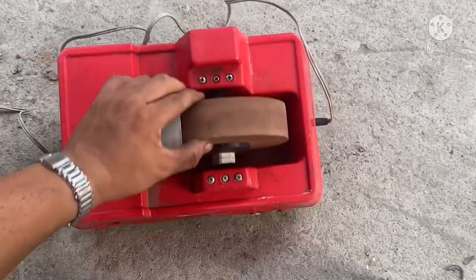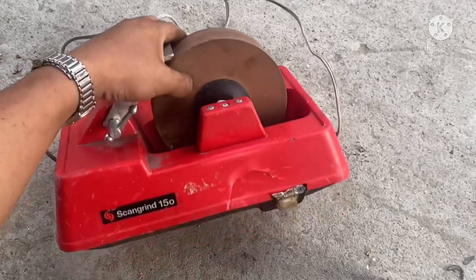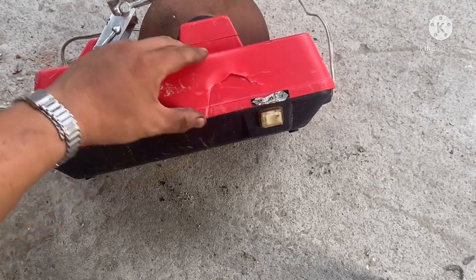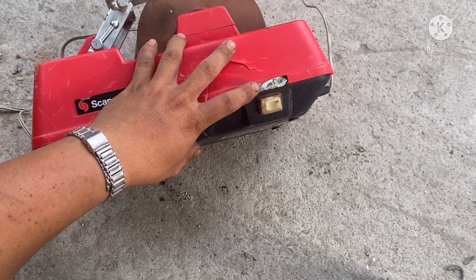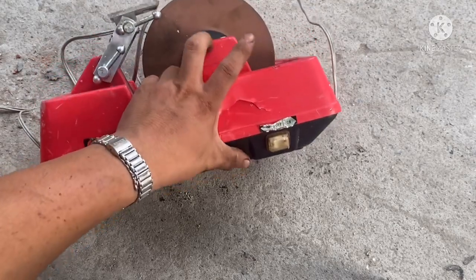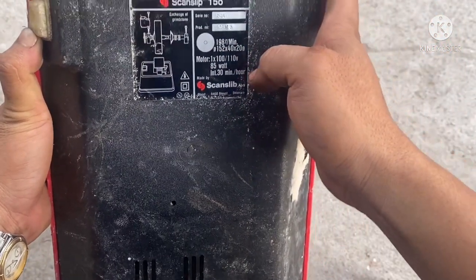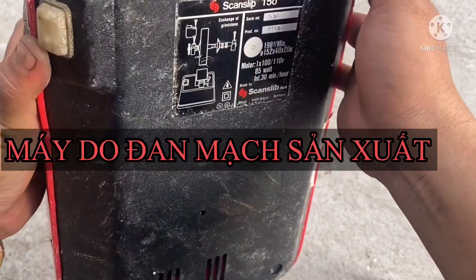Còn rất mới, biên đá này rất là chất. Cử còn nguyên luôn. Cái xác máy bên ngoài thì hơi bẻ nhẹ, hơi cấn một tí xíu, hơi móc nhẹ một cái ở bên hông, nhưng không ảnh hưởng nhiều. Con này có chức năng hay, tức là anh em có thể cho motor chạy cùng chiều hoặc ngược chiều được. Tên máy là Scheppach (Scanlip 150), trên đây có thông số hết. Hàng của châu Âu sản xuất.